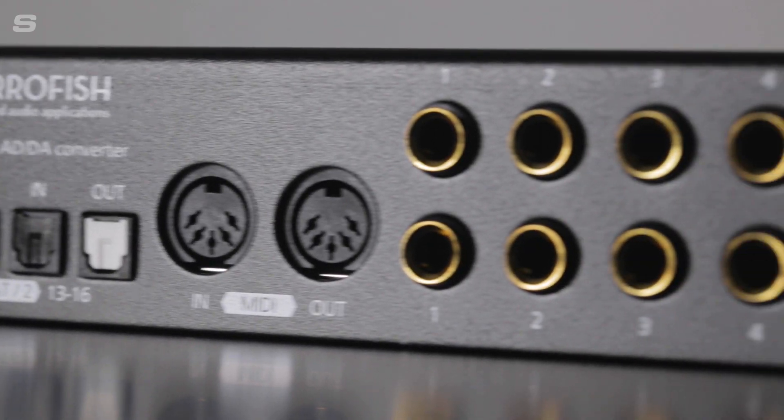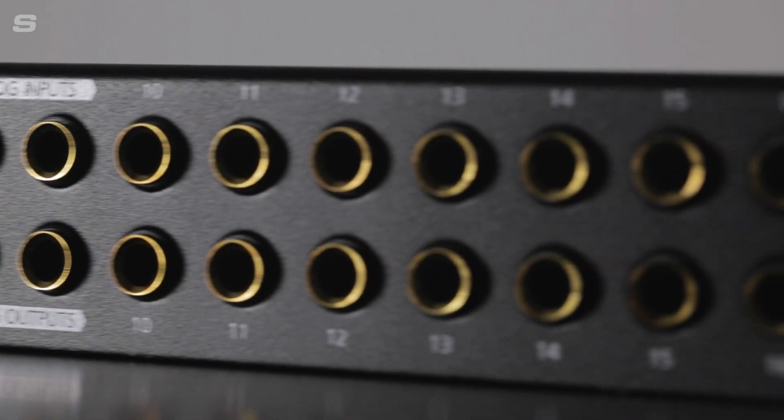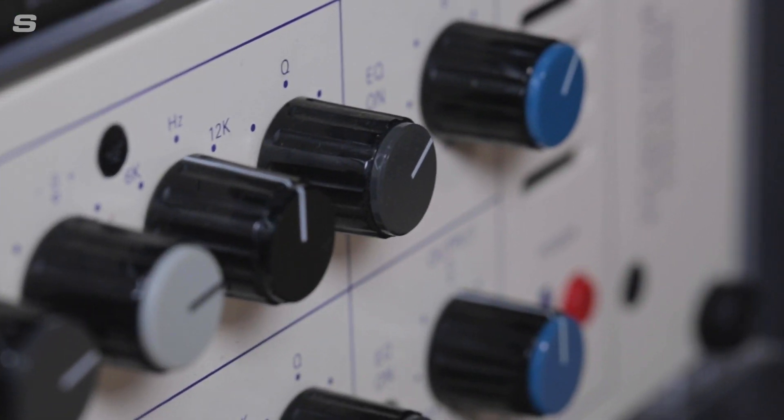Now the Pulse 16 takes this issue away. It's got so many line level inputs and outputs — 16 on both sides in fact — and that is perfect for people that have loads of instruments they want plugged into their computer and interface all at once. With 16 TRS inputs and outputs, you could also make use of the Pulse 16 for studio effects outboard gear, or if you had an analog mixer, use it as the front end to get into your computer recording setup.